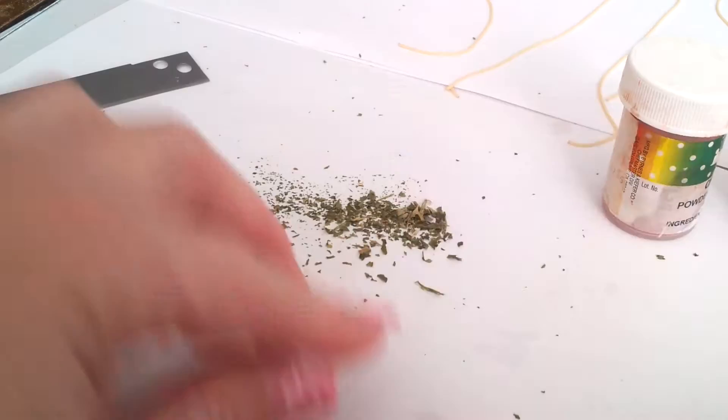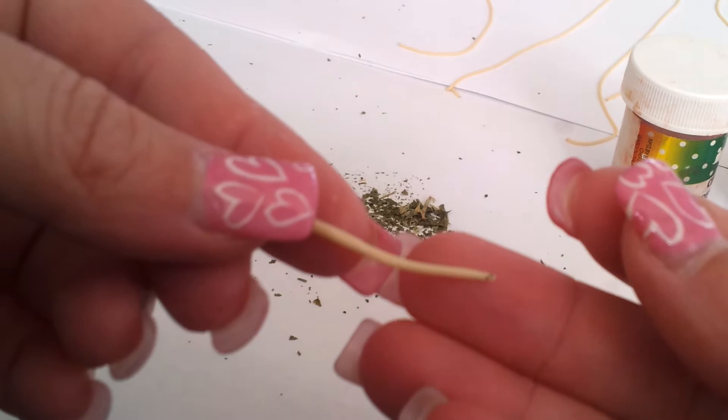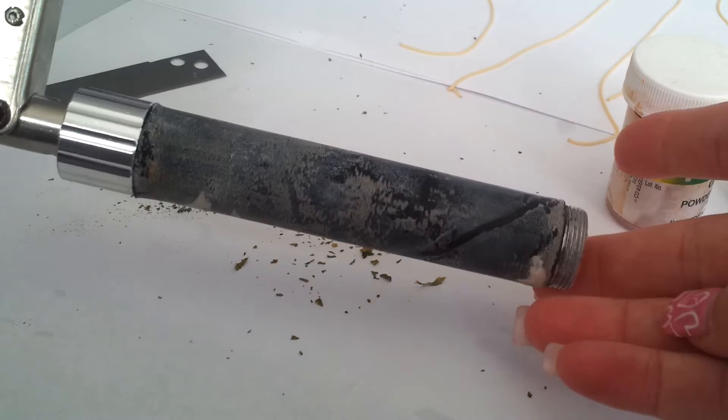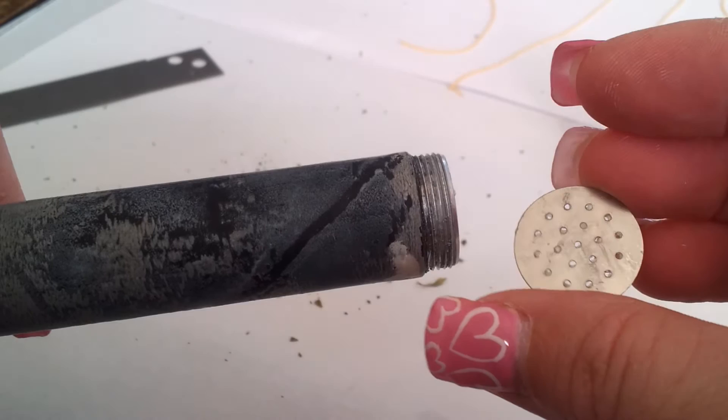There are two ways to do this. You can condition the clay and roll it out into a very long snake, continuing to roll until you have a very long noodle. Or you could take the easy way and use a tool called the clay extruder. It's a tube with a handle, and they come with different types of tips. This is the one I used for the spaghetti.